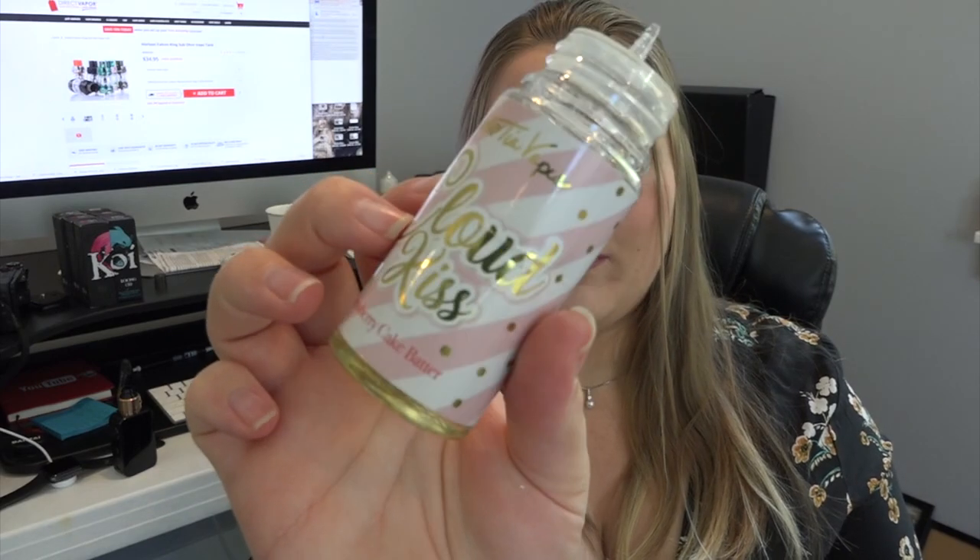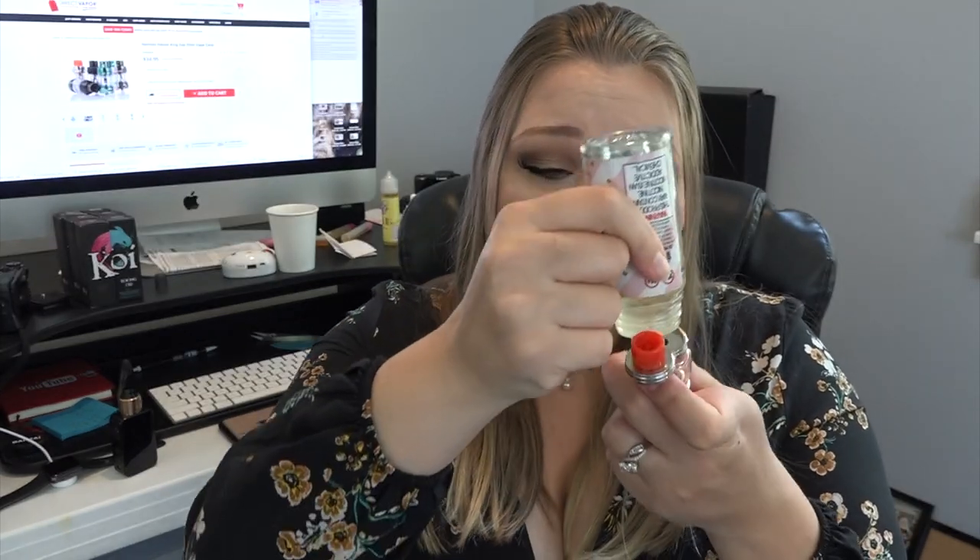Today I'm filling it with my Flavor Cloud Kiss e-liquid — it's a strawberry cake batter flavor that Bonsai Vapor and I partnered up to create, with a lot of input from you guys too. It's available in 70% VG / 30% PG in 0, 3, 6, and 12 nicotine, in 100ml bottles. I have a coupon code — use TIA20 at bonsaivapor.com to get 20% off this flavor or any flavor on their site.